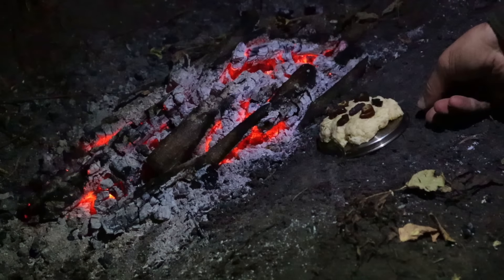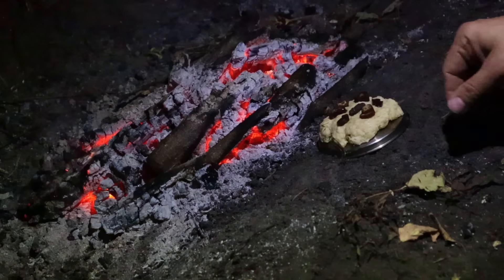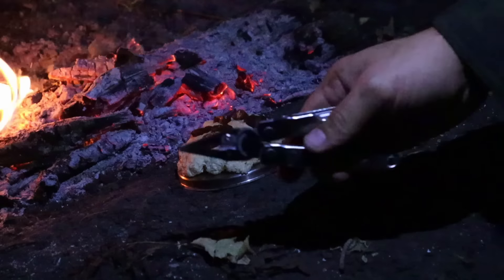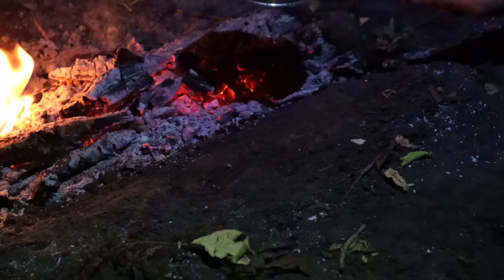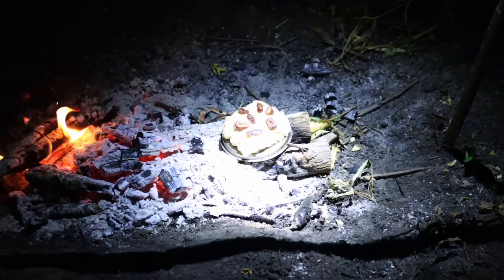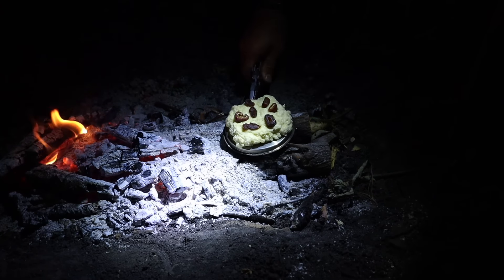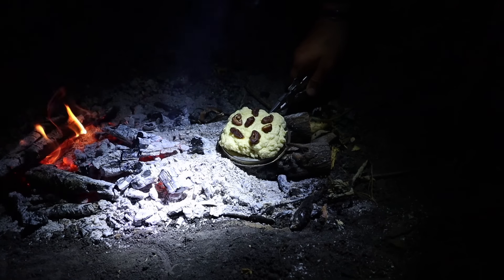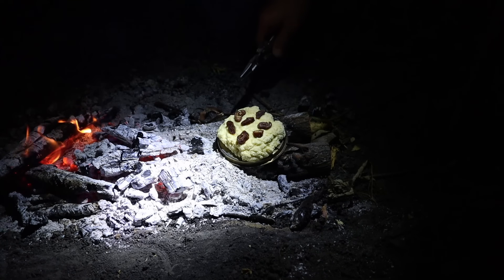An added bonus of having a multi-tool as opposed to just a pocket knife is that the multi-tool gives us that extra pair of hands when dealing with hot material. We can use our multi-tool to pick up the bush pot lid with our bannock on top, manipulate it, and cook it over the fire easily.